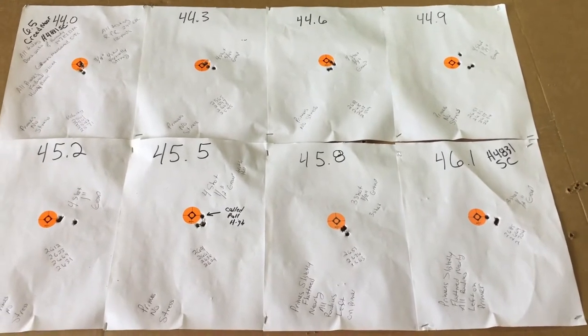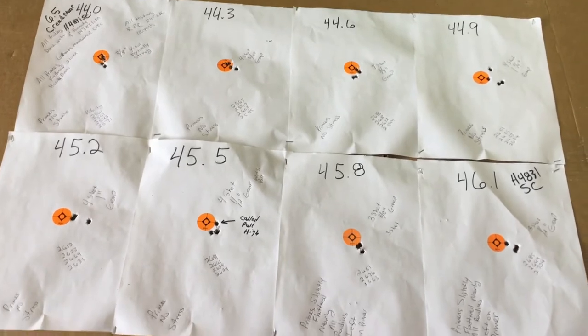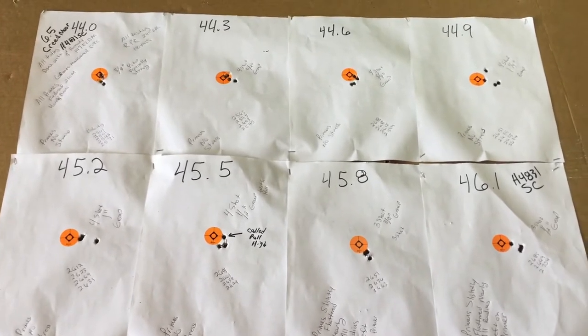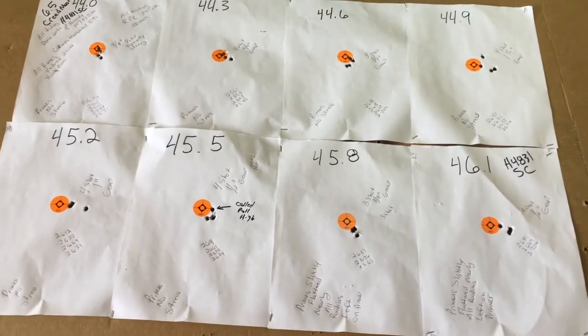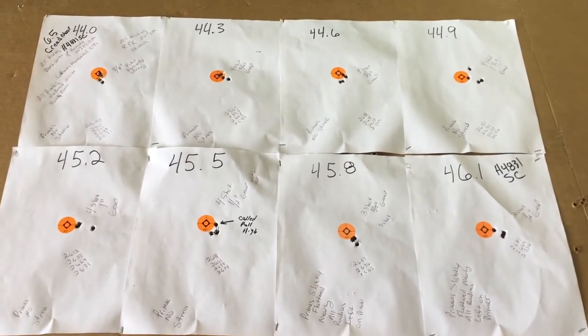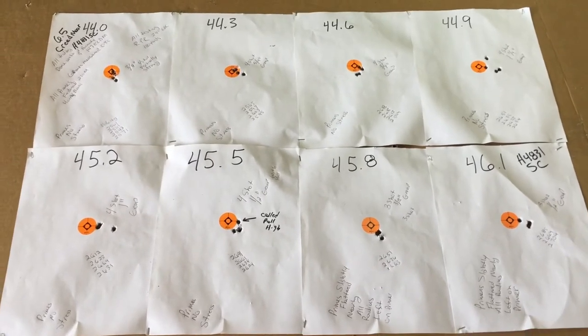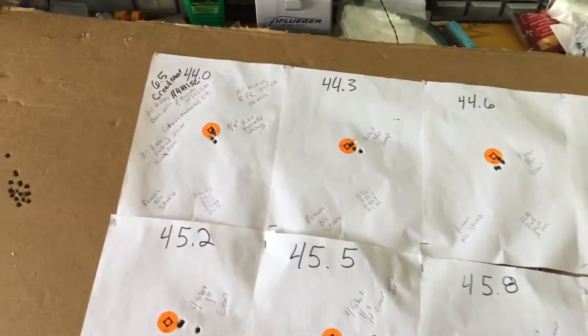It's kind of spooky how accurate it is, but these are loads that work well in our rifle — still do your research with Hornady. Get some pressure data to make sure they're safe, but here's the results I got with a 6.5 Creedmoor and 44 grains.